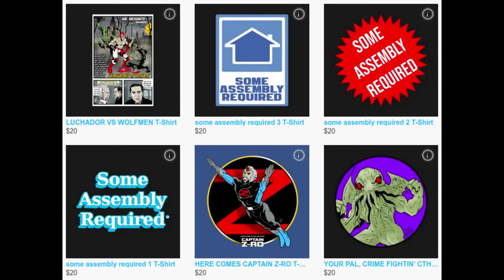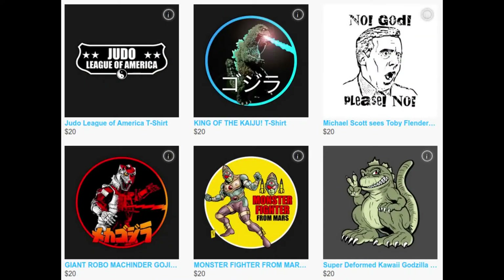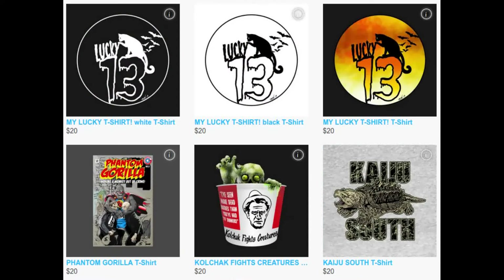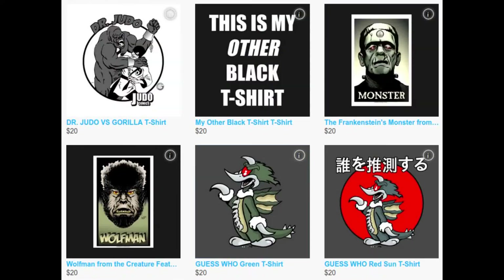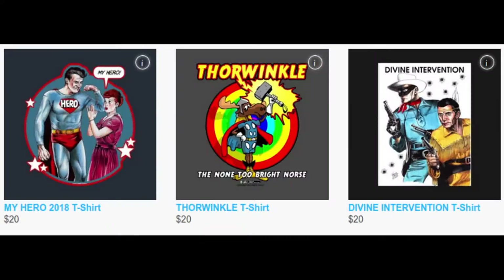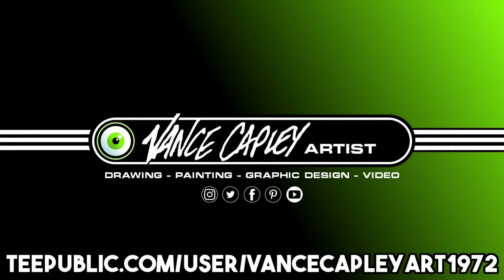Vance Kepley is a self-taught artist who has worked in various mediums, including drawing, painting, and graphic design, for over 20 years. He now has his designs on TeePublic — old school, unique, stylish. He is also available to help you with your original TeePublic designs. Make sure you visit VanceKepleyArt1972 at TeePublic.com.